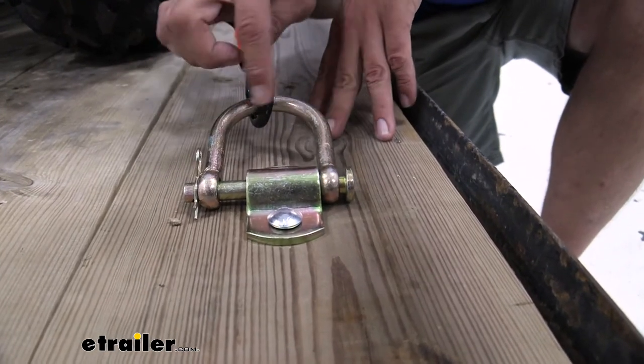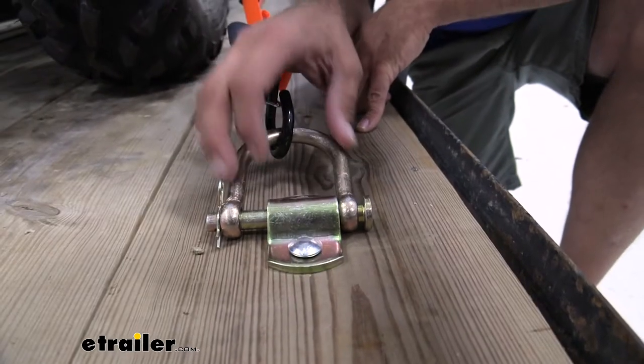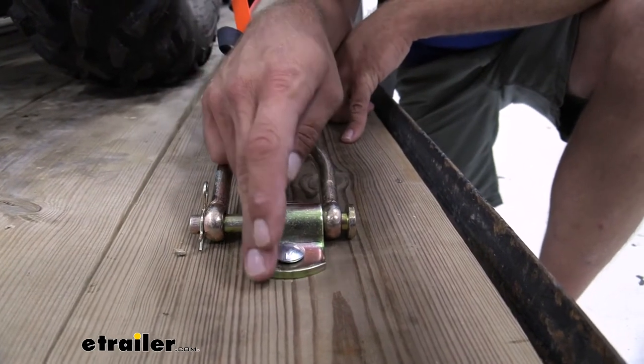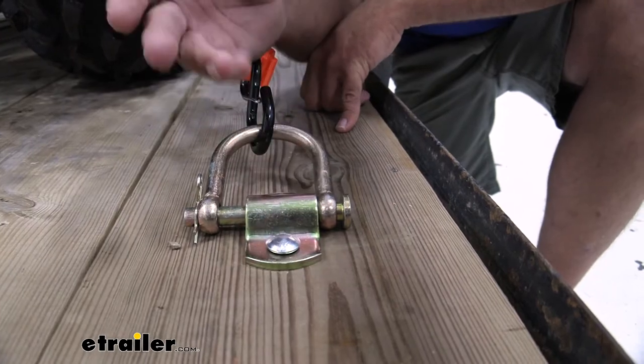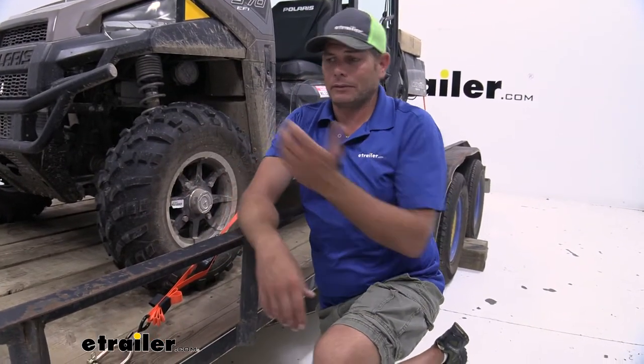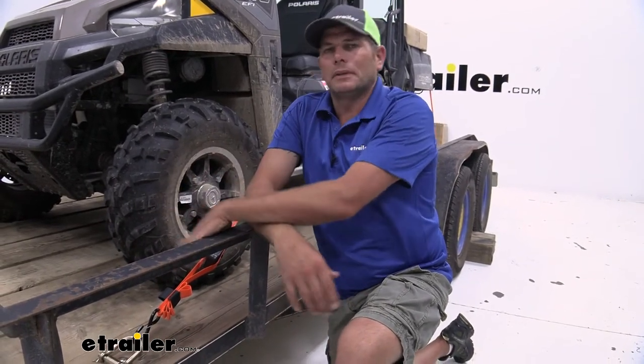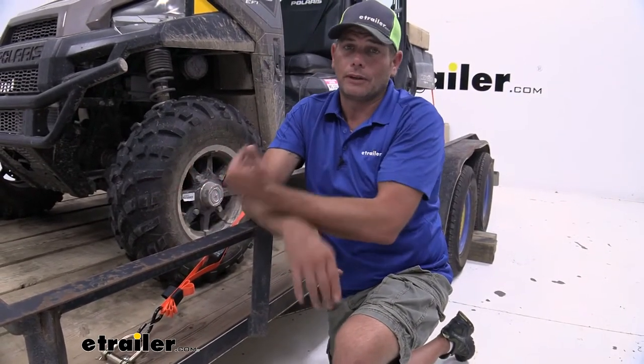When not in use, you can remove the D-ring. That's going to eliminate a lot of the noise and rattle that we commonly get out of these, and all you'll be left with is just the anchor point on the floor. I really like the idea of these — I hate noise and rattling. When you're trailing, you're going to have some, but with something like this you can really reduce that quite a bit.